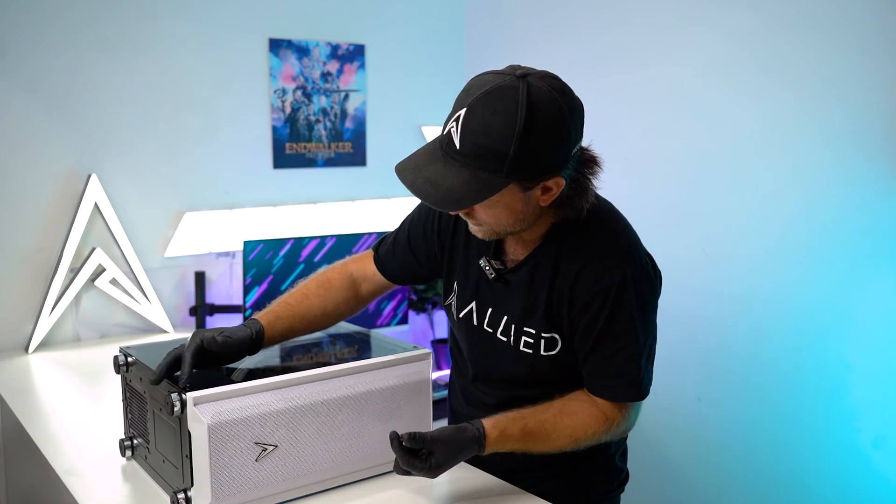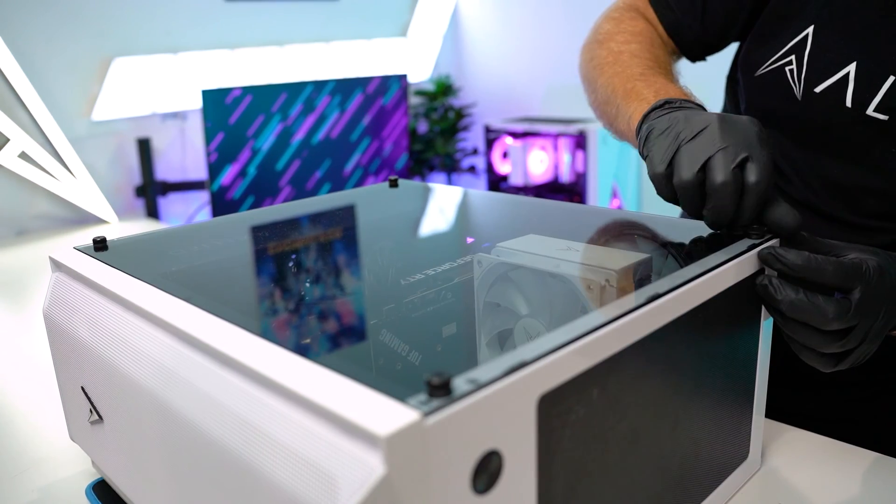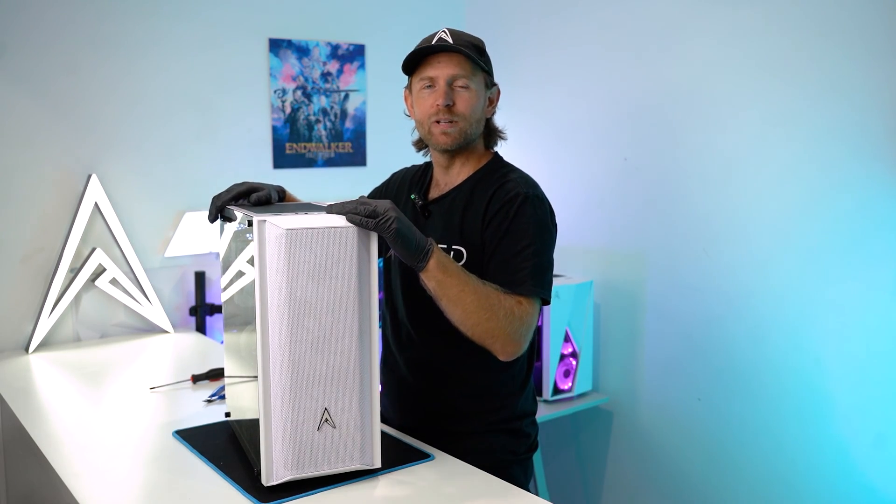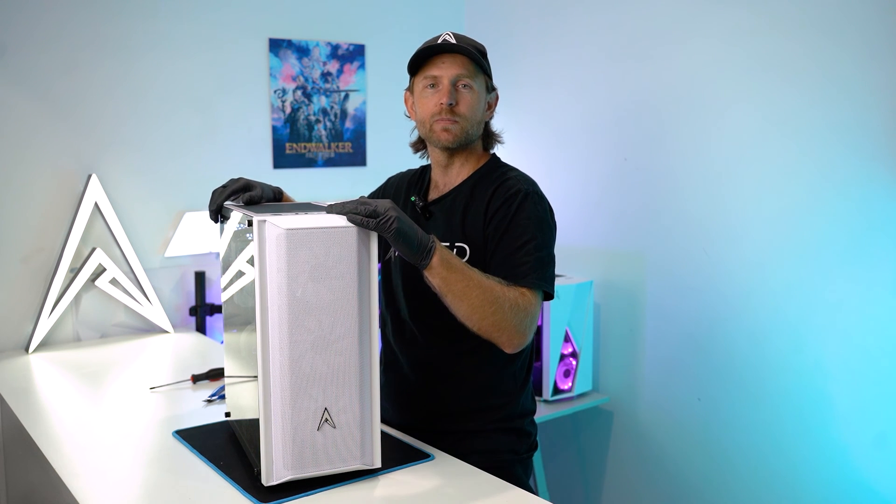Put your four screws back on. Now your PC should be ready to go. If you're still having problems, please reach out to one of our friendly helpful customer service staff.